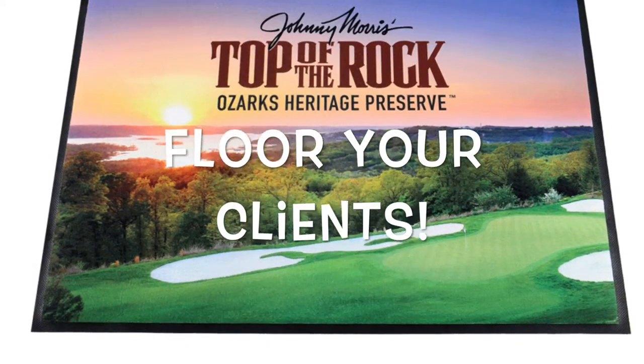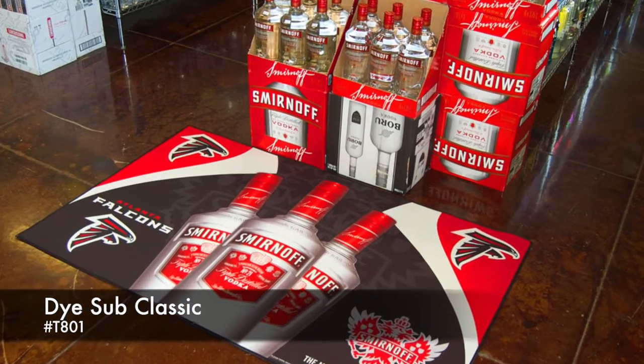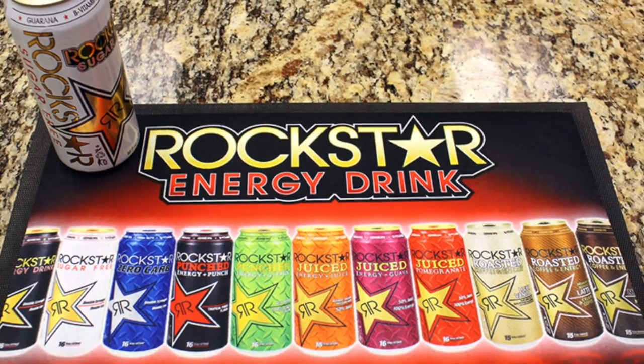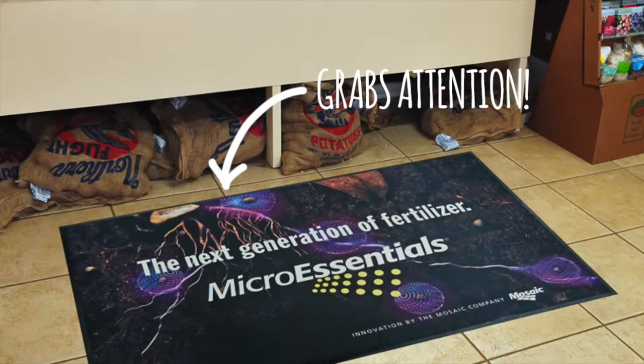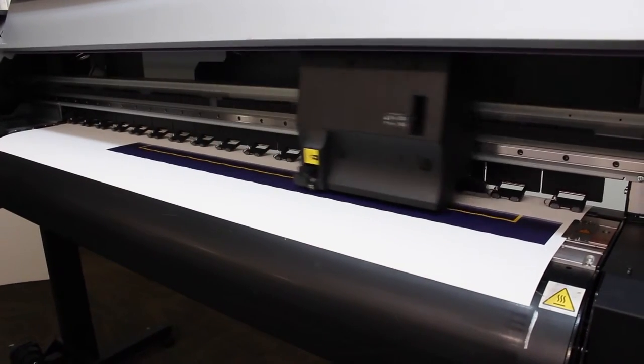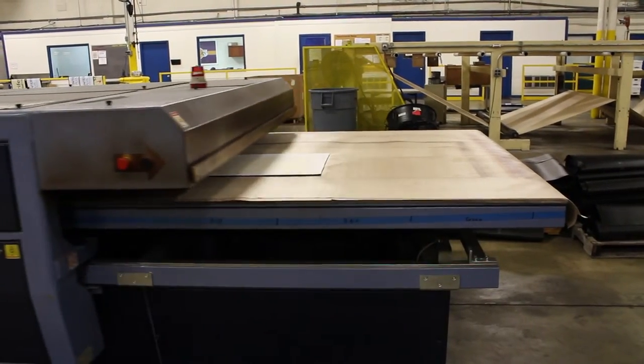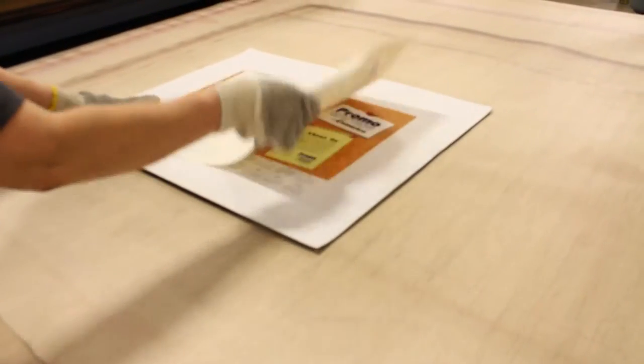For your clients with photographic quality floor mats, the Dye Subclassic from Promo Matting uses four color process printing to create rich, colorful graphics that grab attention. We start by printing on sublimation paper, then use heat to transfer it onto mats that are suitable for both floors or counters.